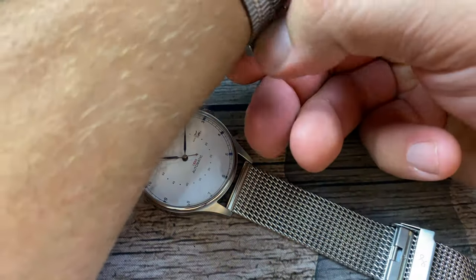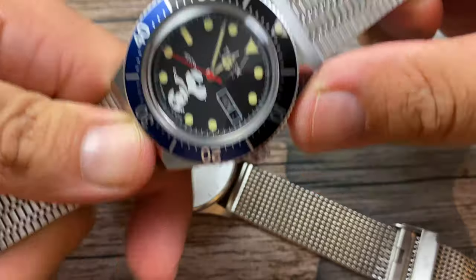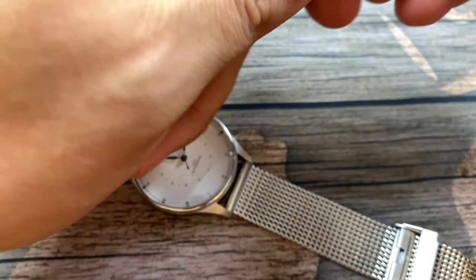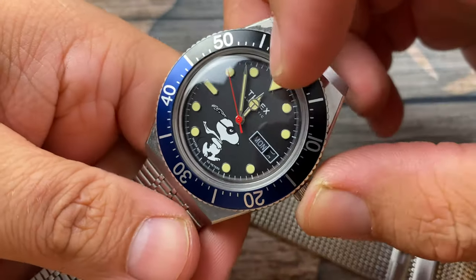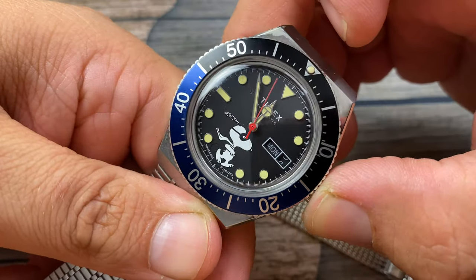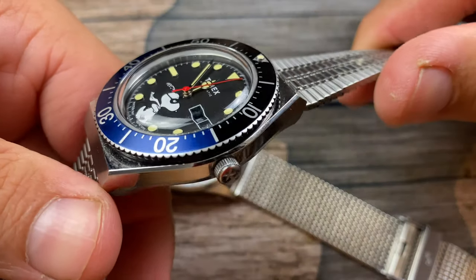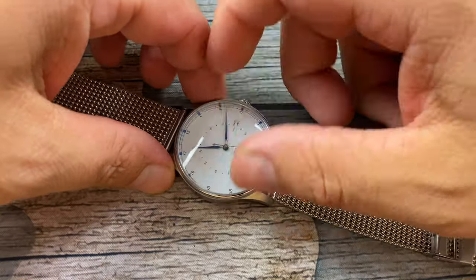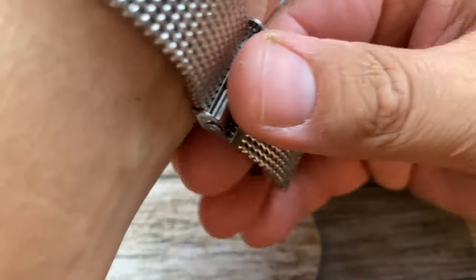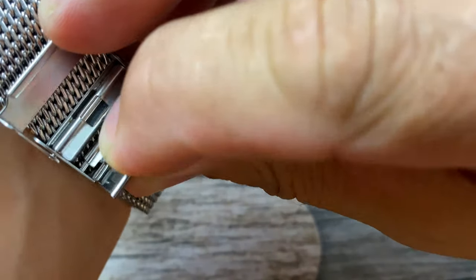Let me show it on my seven-inch wrist. Today I'm also wearing the Timex Snoopy, which actually has an acrylic crystal — I banged it on the door jamb but was able to scratch that mark off; it was just paint, thank goodness. But we're not talking about that today — we're talking about the one with the sapphire crystal. I'm going to put this on the wrist. This mesh bracelet has a really nice, quality feeling to it.